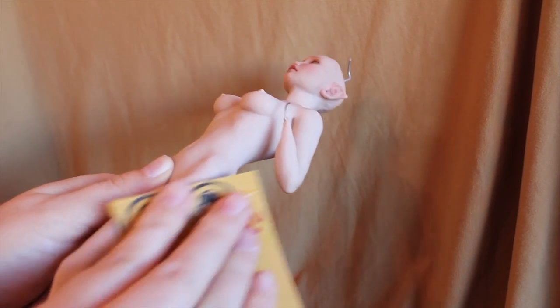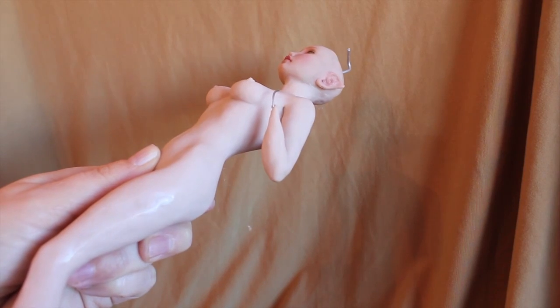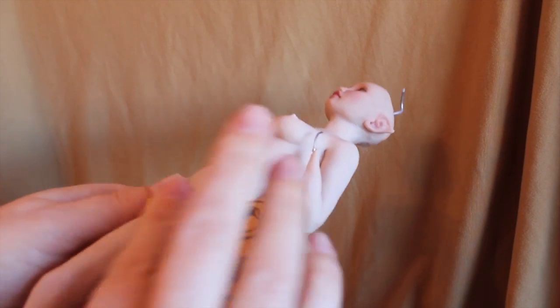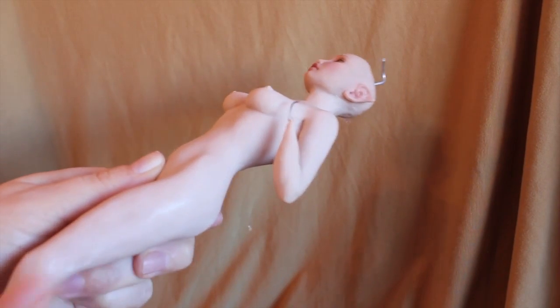Since this doll's kind of lumpy, I'm going to use the lower grit — the 220 — and just sand back and forth until I have most of those lumps gone. And then I'll just move up to the next grit.